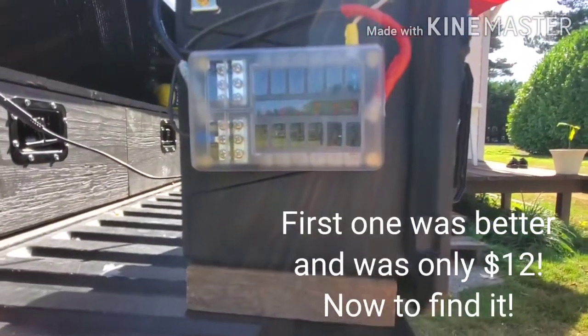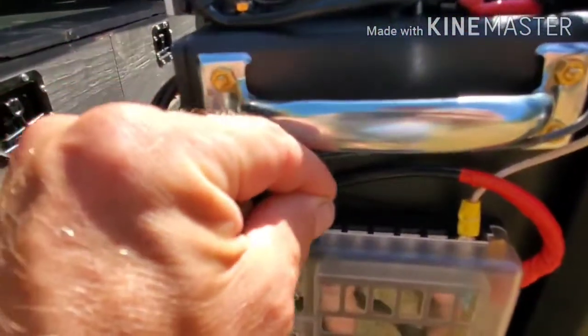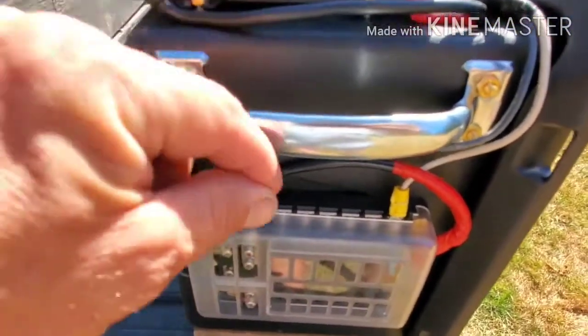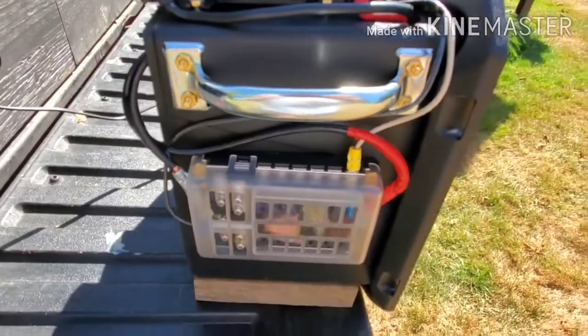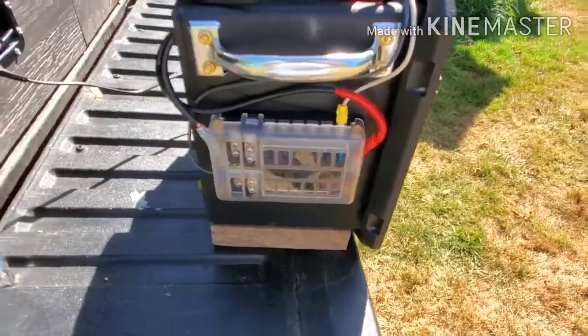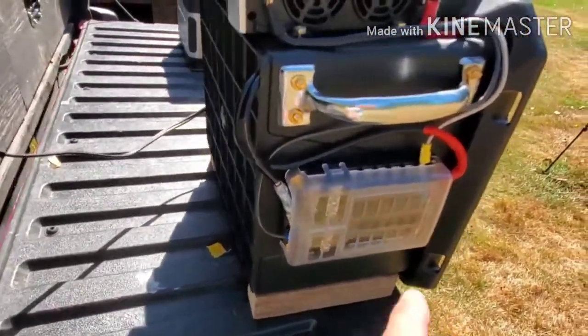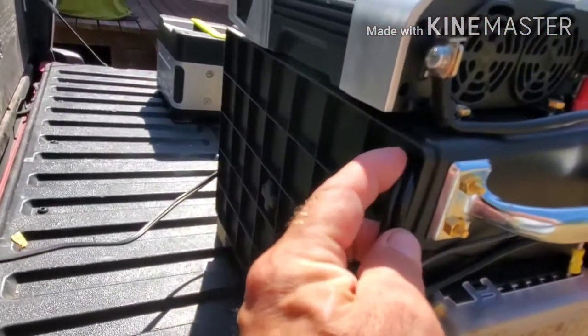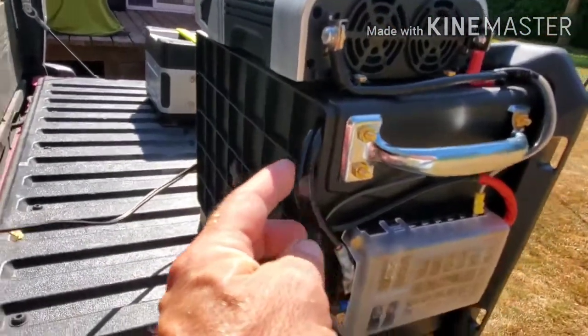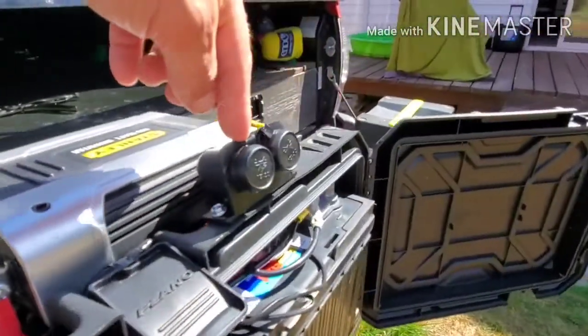I had another fuse box I liked better — once I find it I'll use it. The reason I liked it better is it has blades right here instead of screws, so you could just plug in whatever you wanted. I wanted to keep this portable, so I don't want wires hanging off it. I ran my fuse box wires through the back and up top, and this wire here goes to my 12 volt outlet.